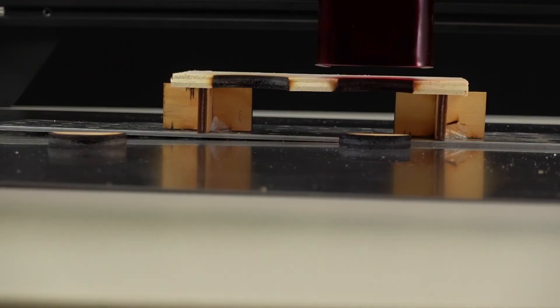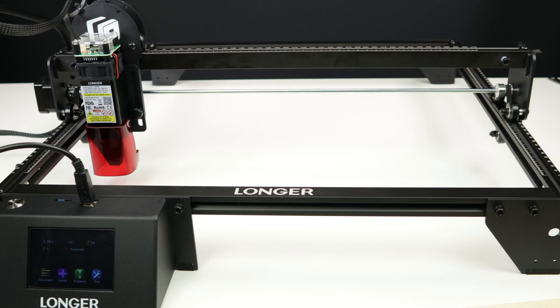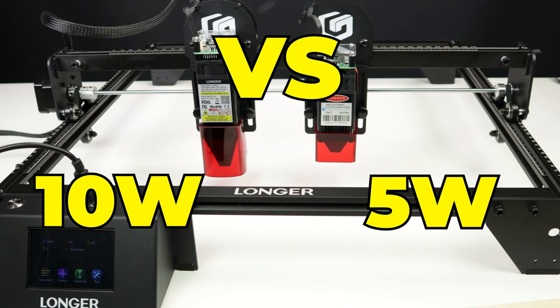So what laser should you get — the 5-watt or the 10-watt? Have a look at the linked video for the full review of the capabilities of the laser machine itself and the 5-watt laser module. But if you need to cut stuff and have the budget for it, go for the 10-watt laser. It will save you a lot of time and allow you to cut with more confidence. If you're getting value out of this video, please like and subscribe. We'll see you next time. Bye.